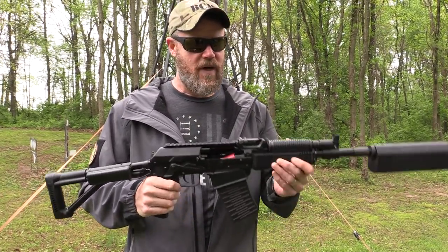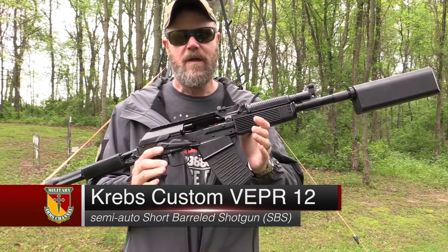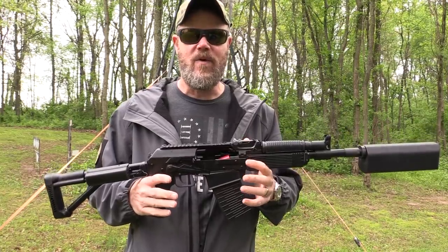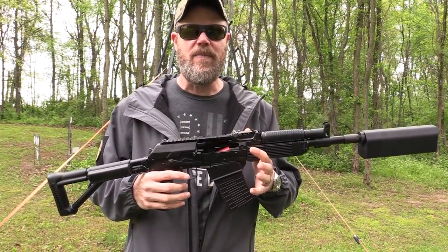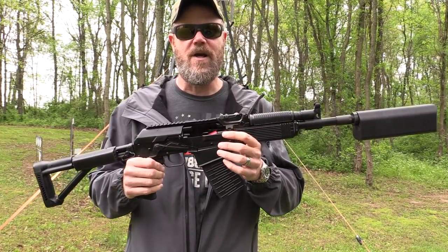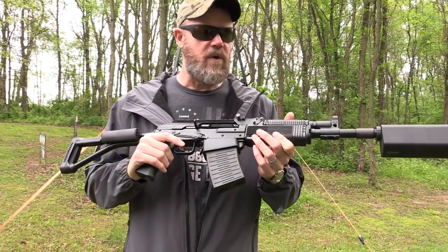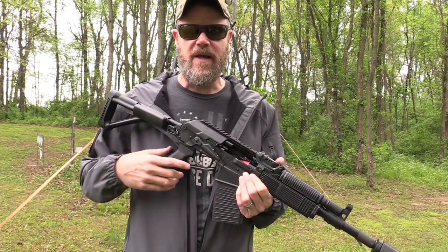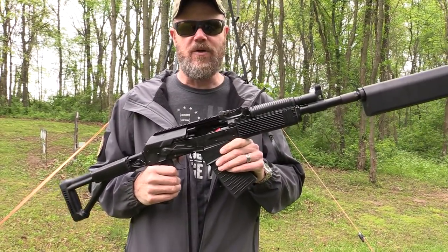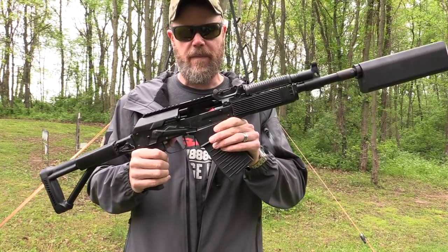Welcome back. Today we're out at the range with a Krebs Custom short-barreled shotgun based on the Vepr 12. Last year Indiana finally got short-barreled shotguns legalized. This whole time we've been able to own machine guns, short-barreled rifles, all the good stuff, any other weapons, destructive devices — but we couldn't own short-barreled shotguns, or SBSs. So when we finally got the law approved and regained our rights, we decided to get some short-barreled shotguns into Copper Custom, using the Vepr 12.